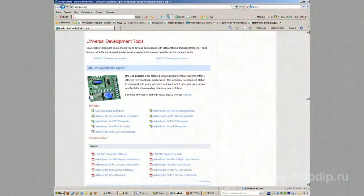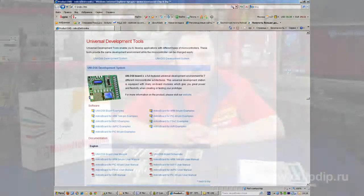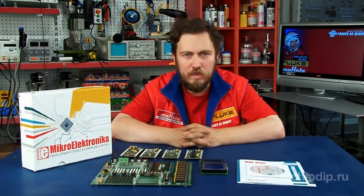All the required information and software are available on the manufacturer's website. The MEUNI DS6 is a perfect universal tool for study classes and laboratories, as well as for individual studies of chips of various architectures and manufacturers.